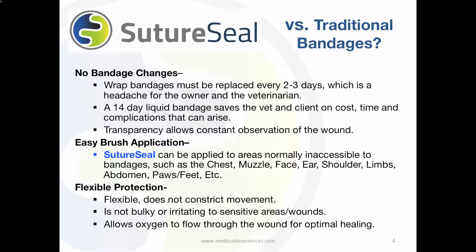SutureSeal offers cost savings, time savings, and ease of mind to both the pet owner and veterinarian because of the transparent gel that allows constant observation of the wound for proper healing activity.